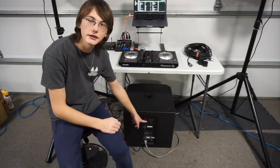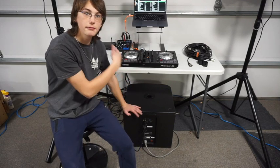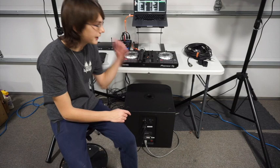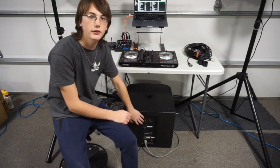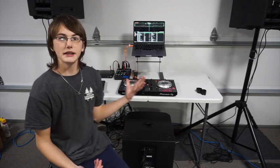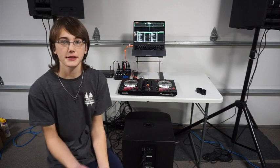Now you can see that I have my XLRs going into my subwoofer out of my mixer. From there I will go out of my subwoofer to the left speaker and the right speaker according to the different channels. This setup is now completely cabled with power and XLR audio cables, so it is pretty much a completely functioning setup.